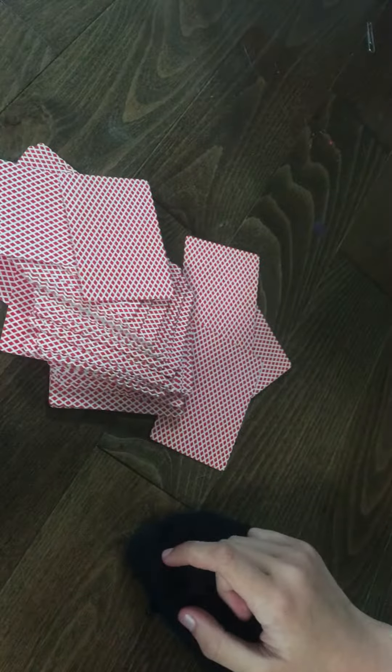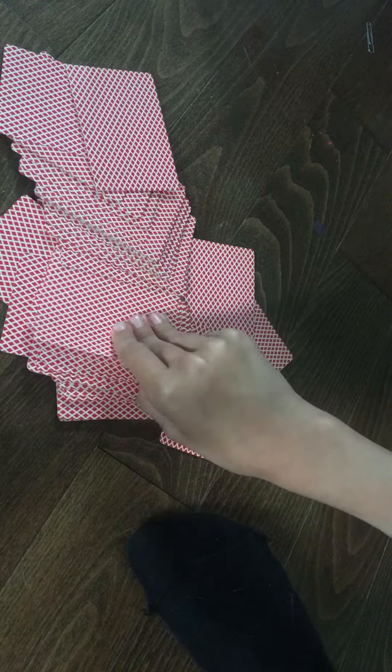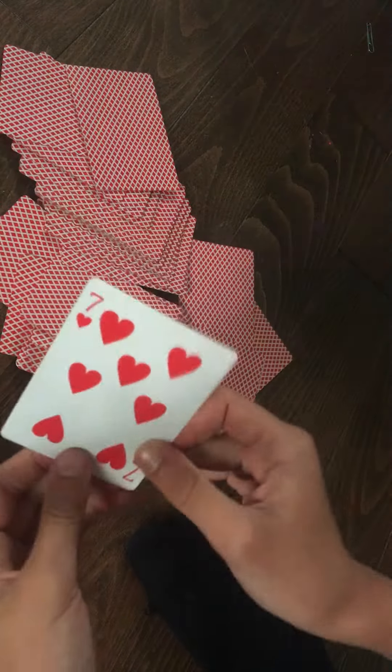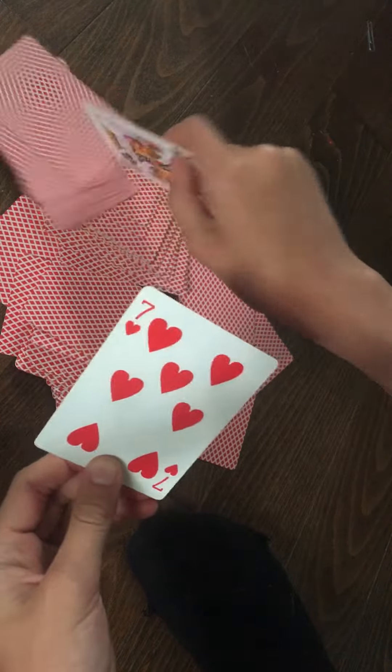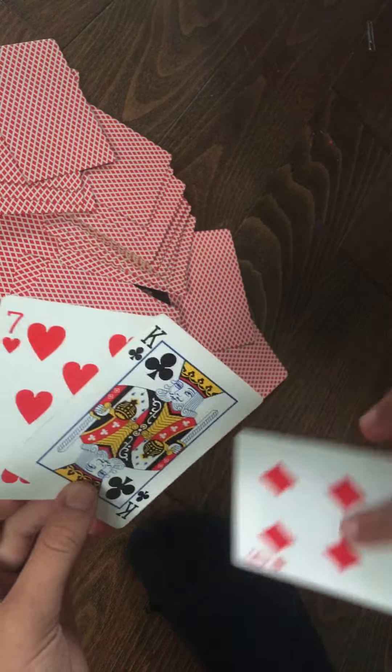So then, you're going to go with any random card and say, 'This is the six of diamonds.' When you look at it, it's the seven of hearts. So you say, 'This one is the seven of hearts.' And then the six of diamonds is the king of clubs.